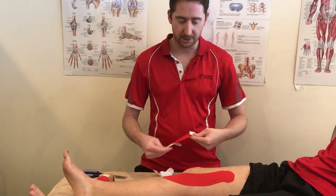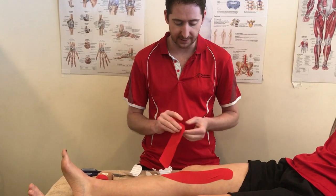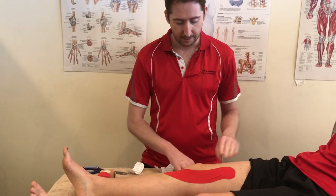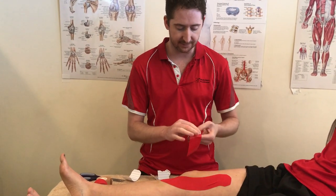To continue with the full version, which I usually do on most patients, you do one on the outside portion, stretching up and attaching. Then we want another one to go on the medial side, because the main thing we want to do is activate this VMO.